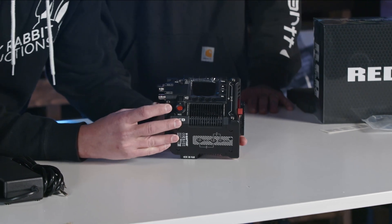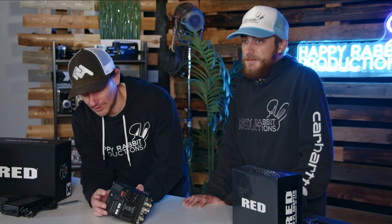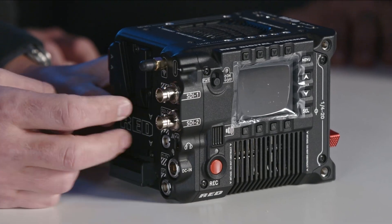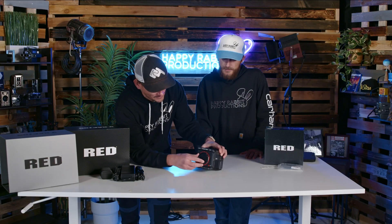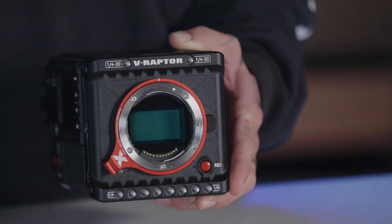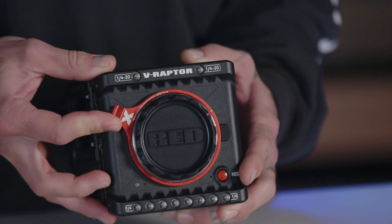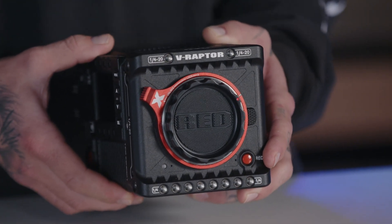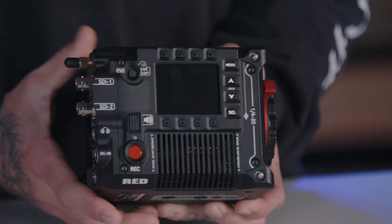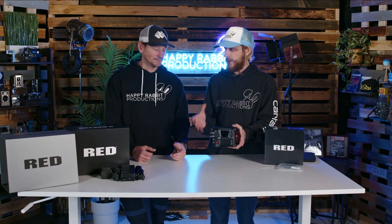Right off the bat, we have some new markings on the camera — the X marking to denote that it is the global shutter V-Raptor. Going around the outside, we have new internals: a brand new global shutter sensor on the inside, and new audio inputs and preamps, so we're getting better and cleaner audio versus what we had before.